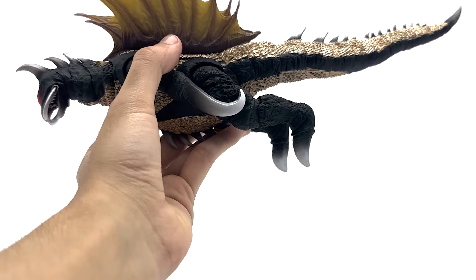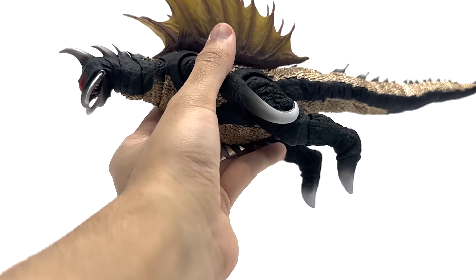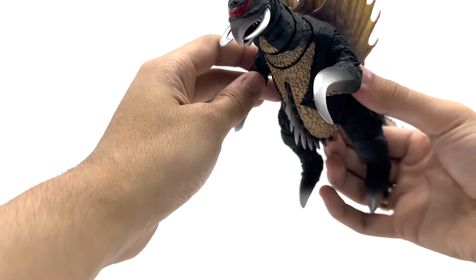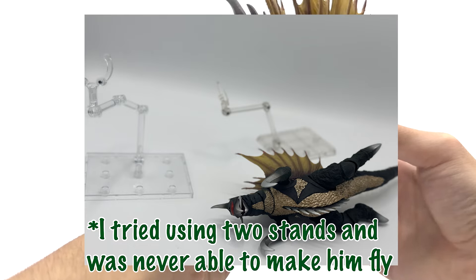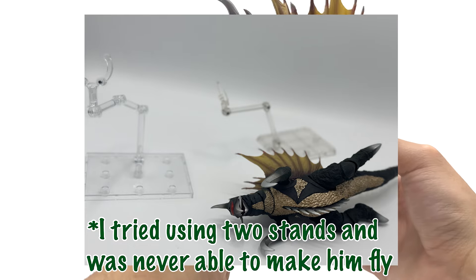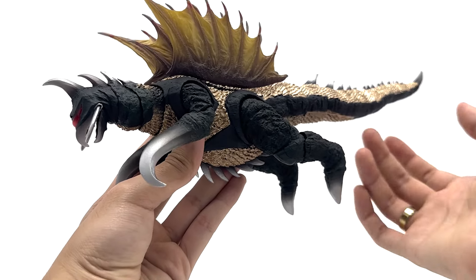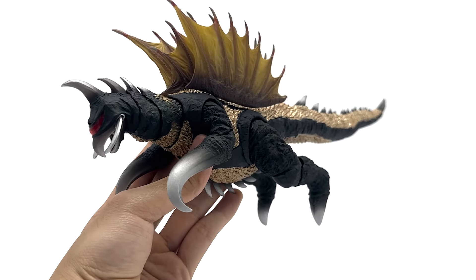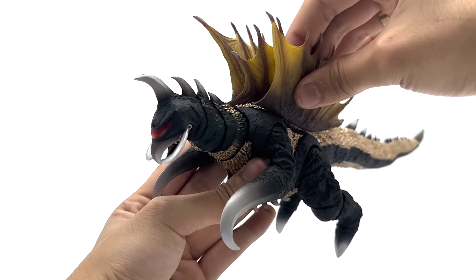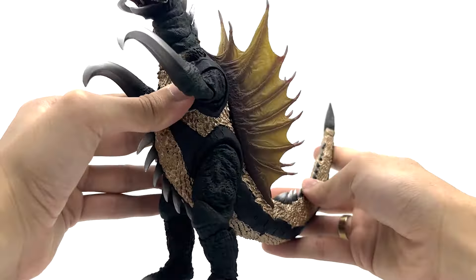The packaging doesn't really make the flight mode look all too interesting. To be honest, if you get a stand you'll see him flying in pictures. But I don't think that's worth these very fragile pieces. I don't even know why they used clear plastic for this — it's sadly the cheapest part of the figure, and it's been known for breakage if you're not gentle with it. That really sucks.